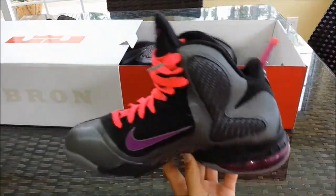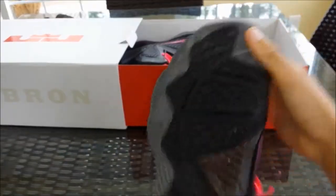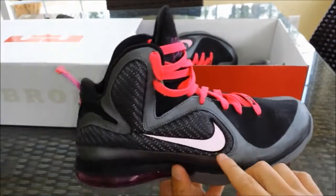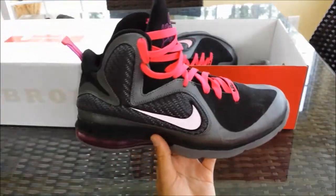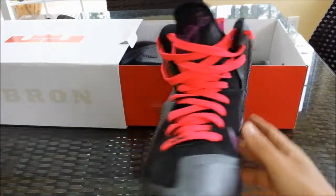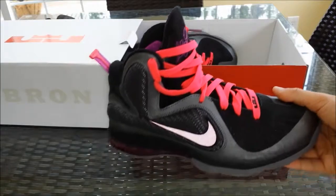Nice, so we picked up the LeBron 9 Miami Night. I was able to get these — fresh shoe, these were used a couple times but they look good. There's a 3M detail, you can tell — nice 3M. Right now it's actually purple; crazy shoe, crazy colorway, real nice. And he threw in the black laces as well, so I'm glad I was able to pick these up.